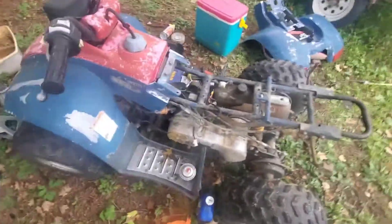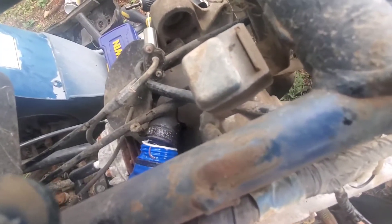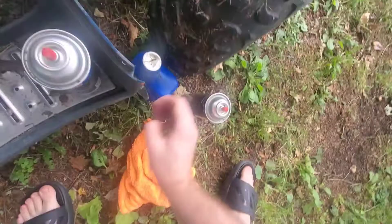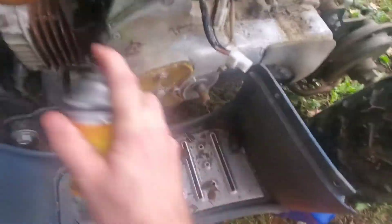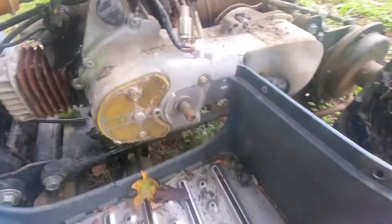You're going to want to put a little oil down its throat — doesn't matter what kind of oil for this. Then take a little carb cleaner and put that right down its throat. That mixture is called two-stroke mix — well, not exactly, but that's fine.